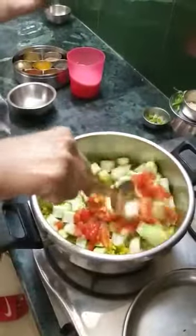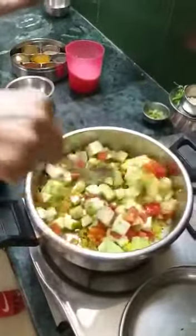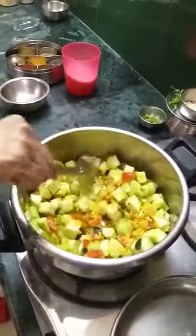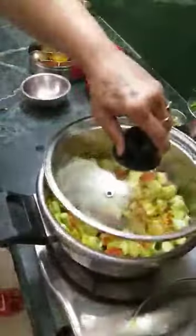I will mix it again so that everything is mixed well, and again close the lid. Ridge gourd hardly takes 5 minutes to cook, and if it is overcooked it doesn't taste good. So I don't want it to overcook — I'm going to close the lid again.